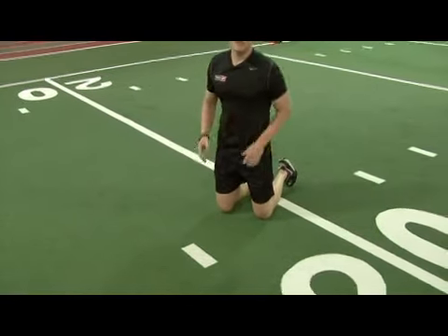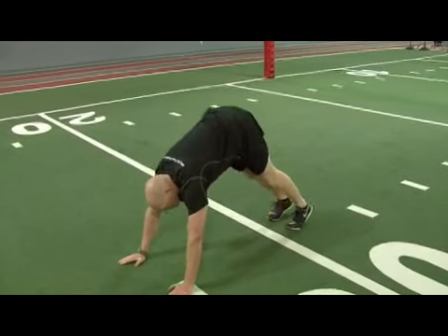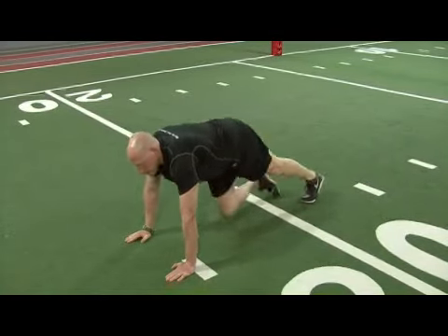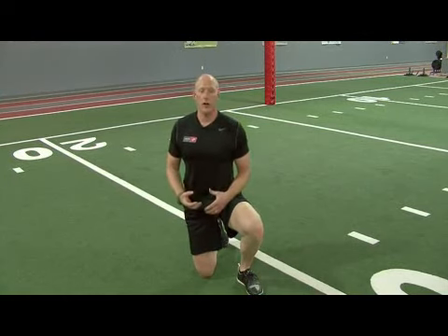As fatigue sets in, the tendency is to either let the hips sag down or to take a break by letting the hips come up in the air. Try to maintain that good straight line position, which will help improve stability and strength of the core, as well as the strengthening of the upper body and muscles of the arms.